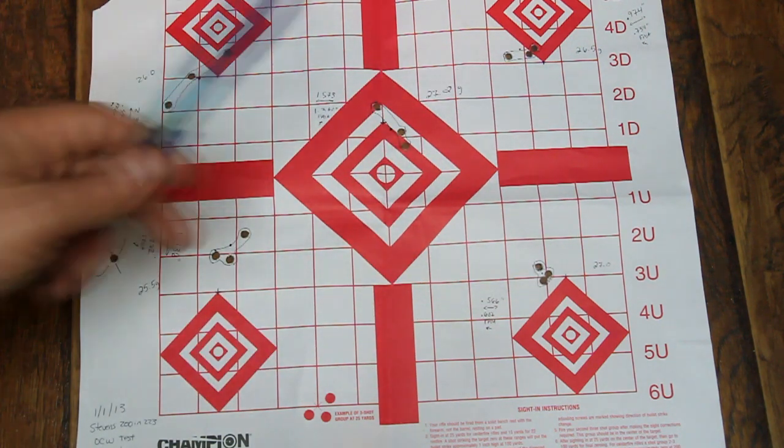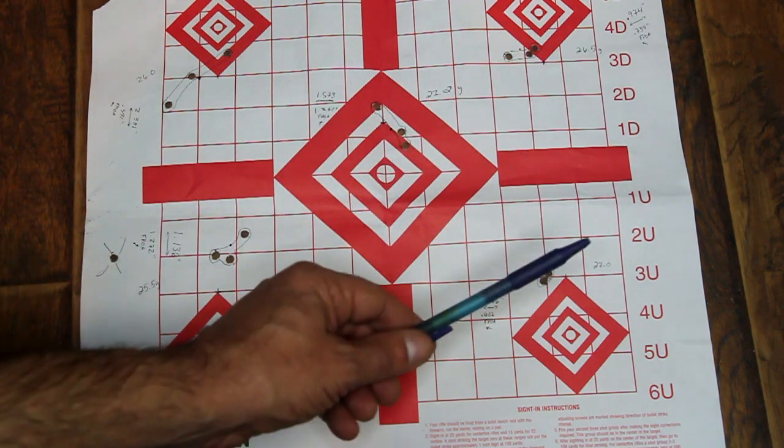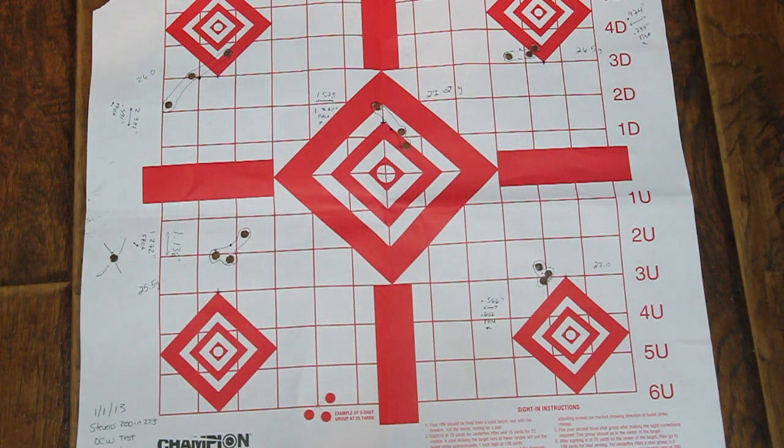After further testing between 26.5 and 27, we have derived an optimum charge weight of 26.7 grains. Now we are going to develop further by testing our seating depth on these 55-grain Hornady VMAX bullets, and I'll show you those next.